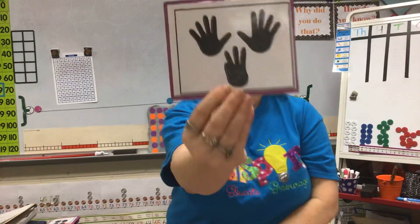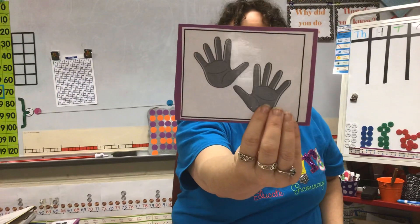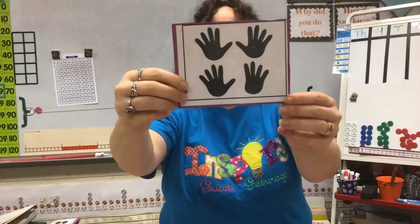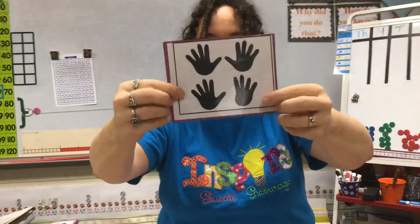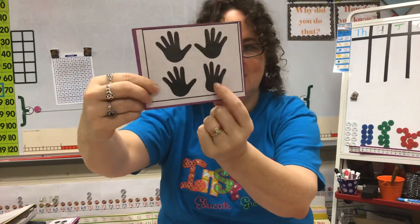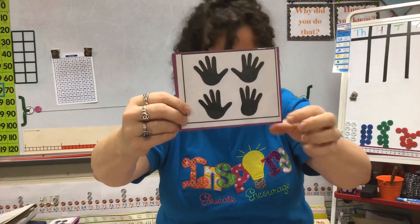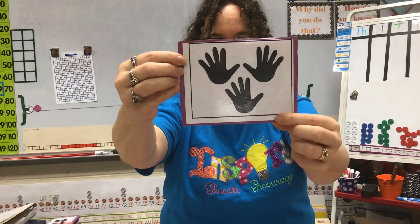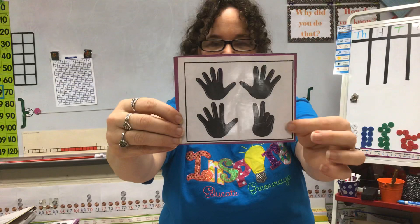How about this one? There's a fast 10. What about this one? This one's kind of tricky — notice you have your fast 10 on top, but on the bottom, the thumb is down. Can you see his thumb is down? So how many is on the bottom? What number does that make altogether? How about this one? I have a fast 10 on top and a fast 5 on the bottom. Last one — fast 10 and 7 more.